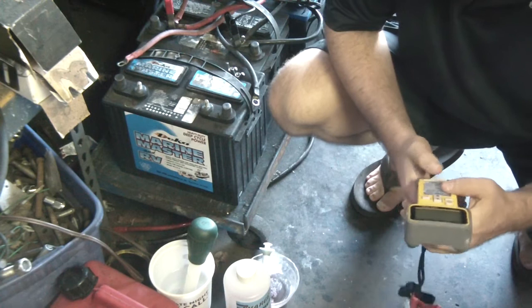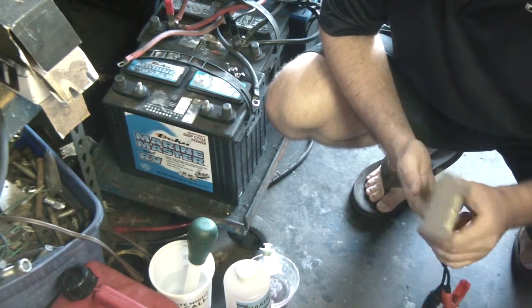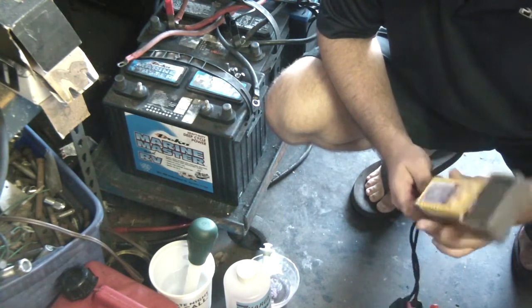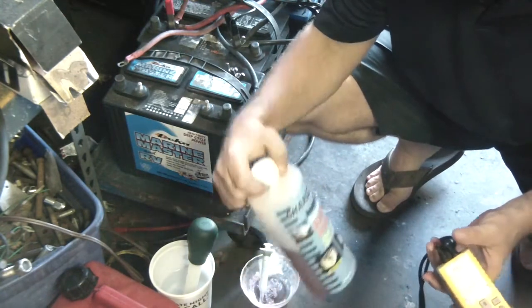Hey, what's up YouTube? In my quest for battery longevity and desulfation, I decided to give this product a try.